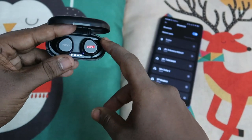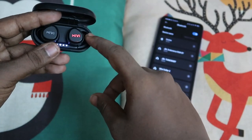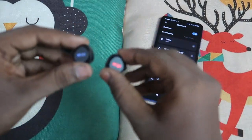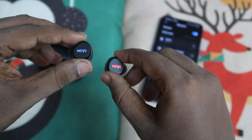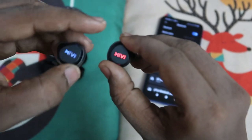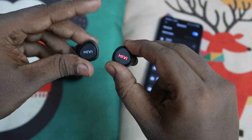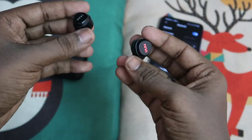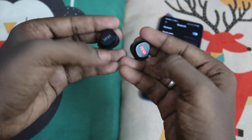To reset the Mivi Doobots M20, first take both earbuds out of the charging case. You must do the reset steps before both earbuds pair to each other. When you take them out, both earbuds will blink, meaning they are in pairing mode. After a few seconds they pair with each other — at that point only the right earbud blinks red and blue, while the left earbud stops blinking because it is paired with the right one. If you try to reset at this stage, the reset will not work.